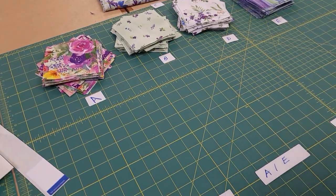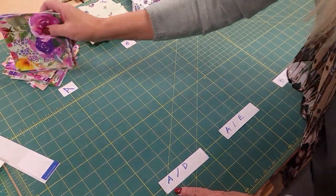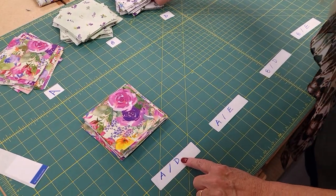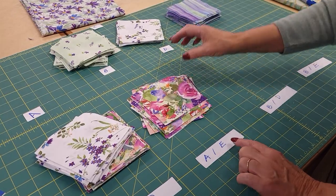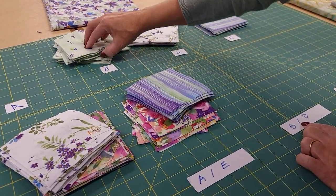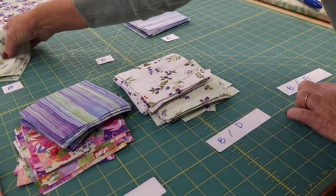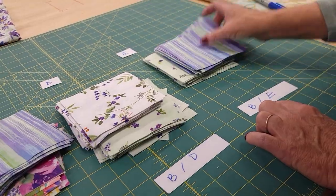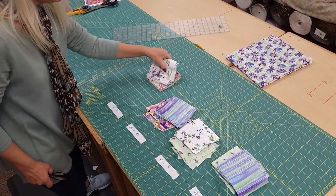The reason we labeled them is because we're going to pair these. I've gone ahead and made some stickers for what we're going to pair together. We're going to take half of the A's and pair them with half of the D's, and the other half of the A's go with half of the E's. We've got B's and D's and then we've got B's and E's. We're going to work with one group at a time, so let's start with this group here.